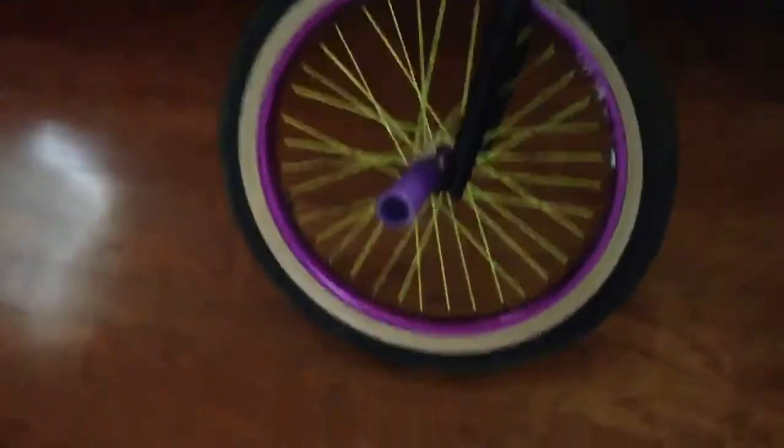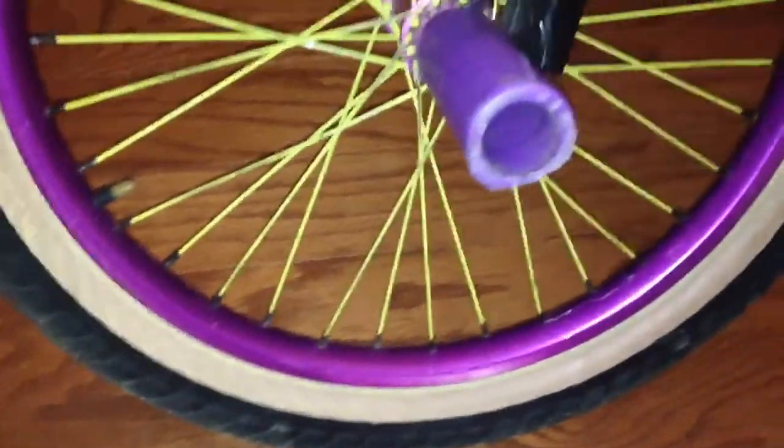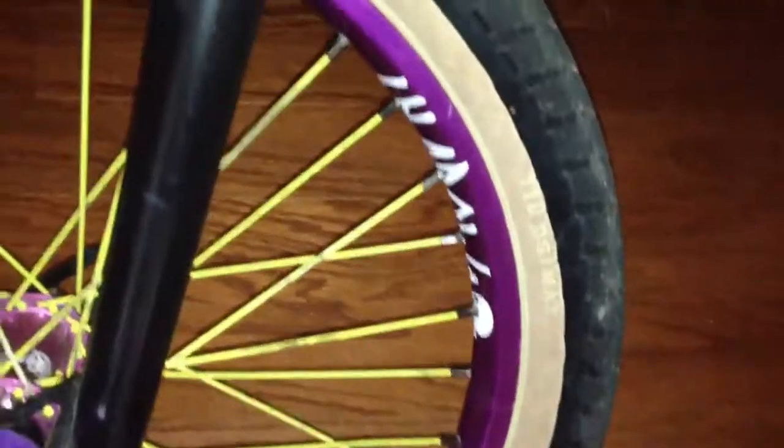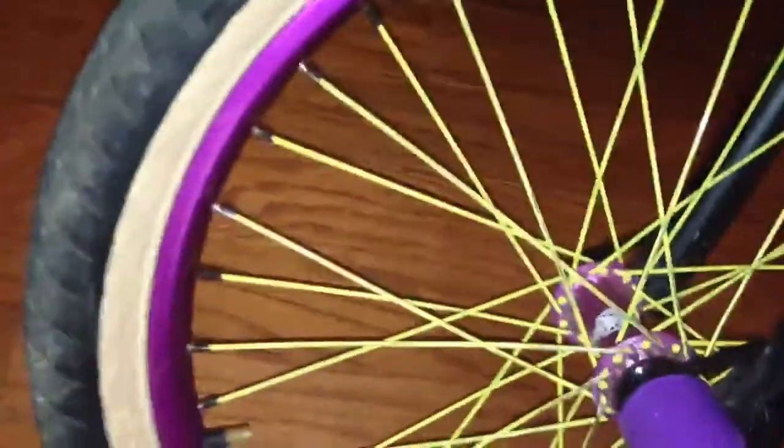Starting with the front and going to the back — right now I have Fit FAF tires, tan wall. Then I have a Shadow front Orbis purple rim with McNeil spokes and a Shadow hub with a Stolen Thermolite peg. Stock America forks going up, I got a Colony headset gold with a black spacer.